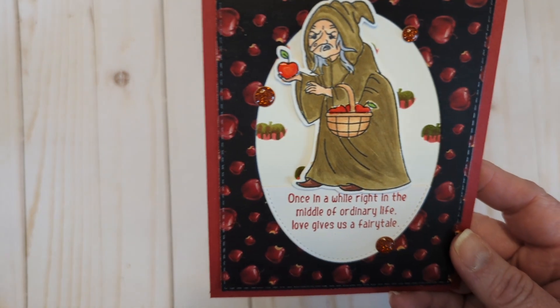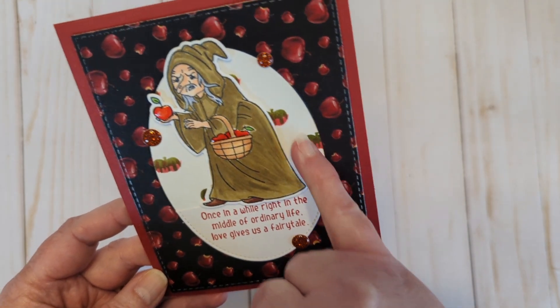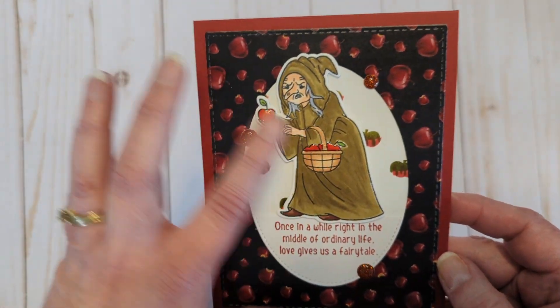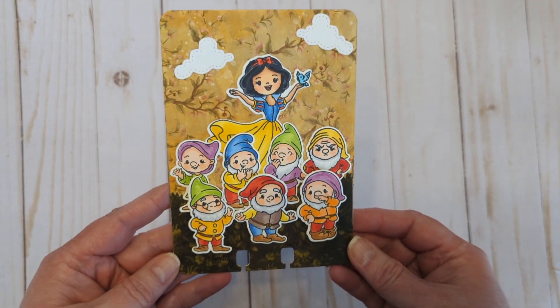And then we have the witch card — 'Once in a while, right in the middle of an ordinary life, love gives us a fairy tale.' In the background I used that stencil, and there is the pink and main touch of gloss on her apples.